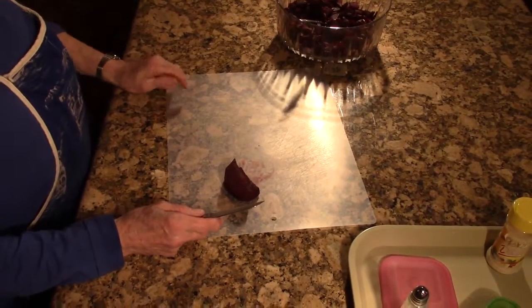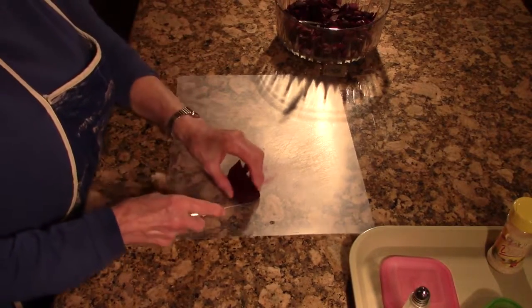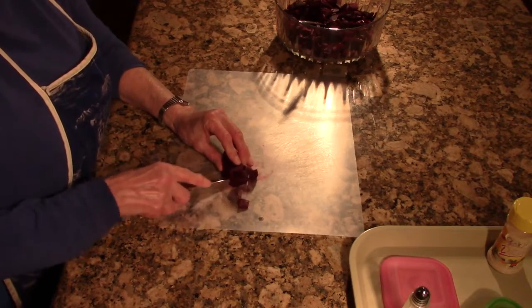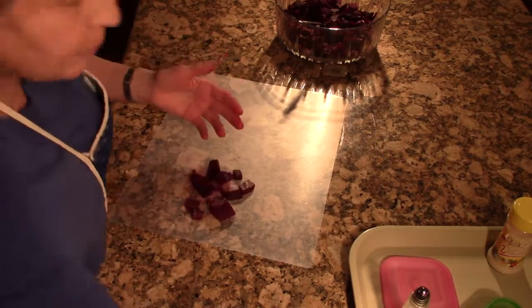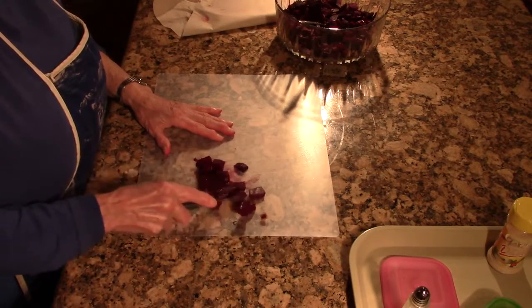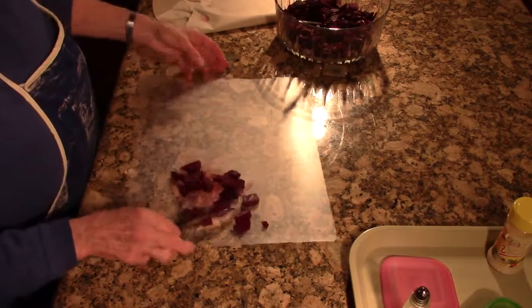Can we please have your attention? It's hard to talk when you're talking. Please — afterwards you can talk. Okay, we're cutting up the beets, and basically it's just really easy, you just cut up the beets.